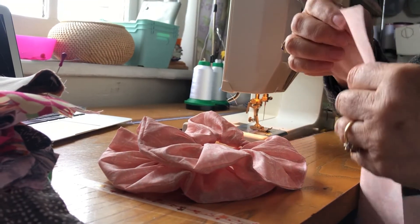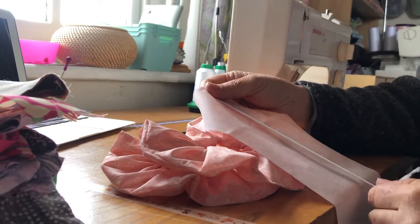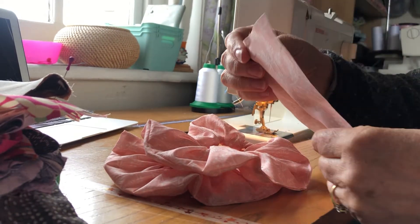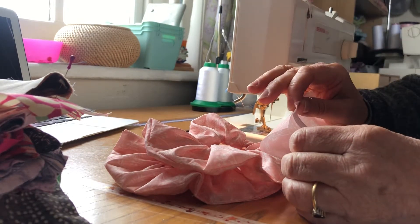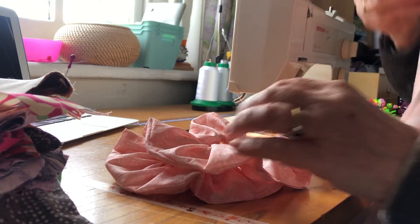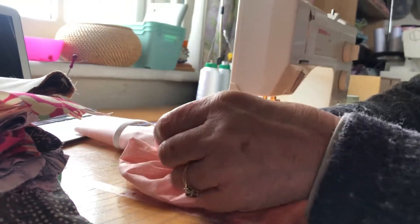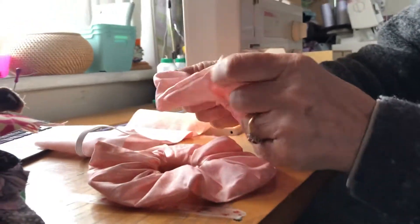Hi guys, this is Michelle over at Hesketh Emporium and Headbands for Heroes UK. Hand shots today only. For those of you who are visual learners, I'm just going to give you a quick tutorial on how to make the scrunchies. The pattern is online, you already know where that is, so go and find that and download the directions for what to cut out.